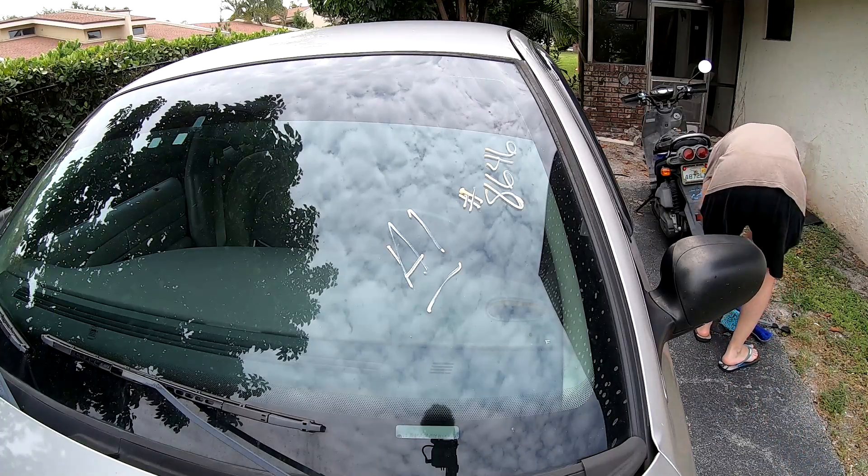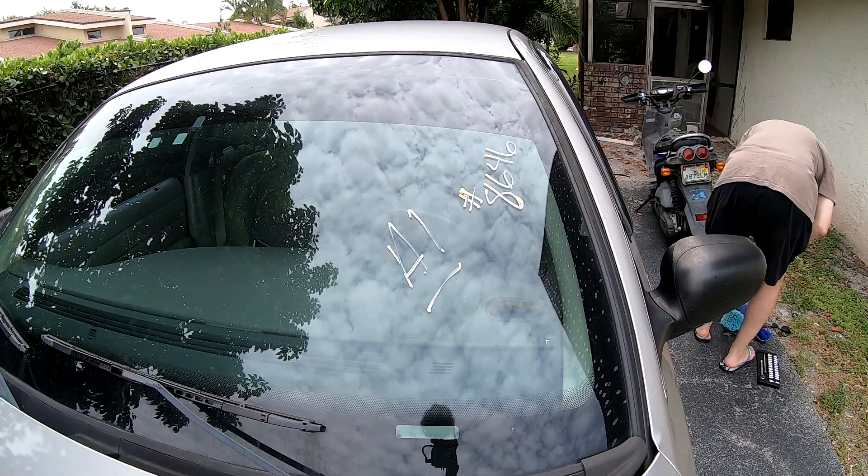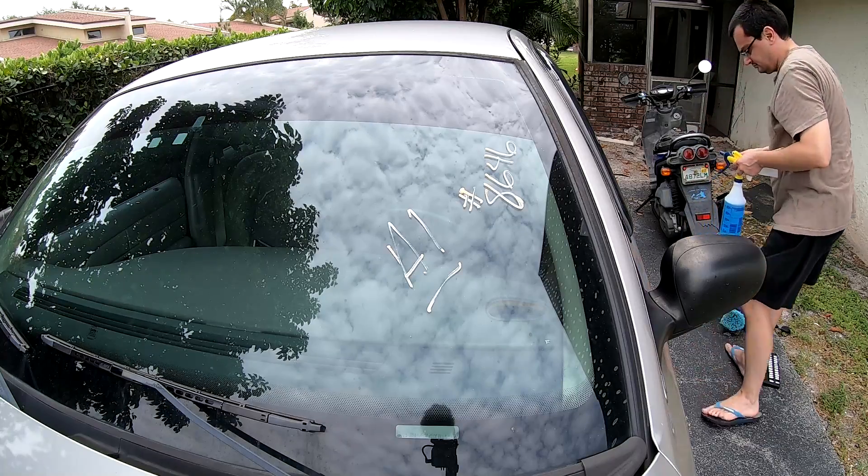Hello there fellas and ladies. Welcome back to Goodfellas Garage. Today I'm gonna be working on my 2011 Crown Vic. I figured I'll do some small jobs here and there in preparation for some of the big work.